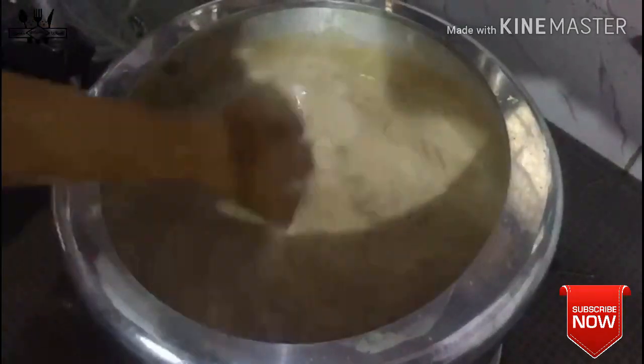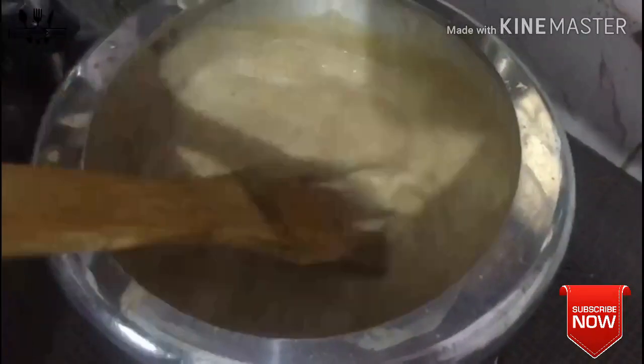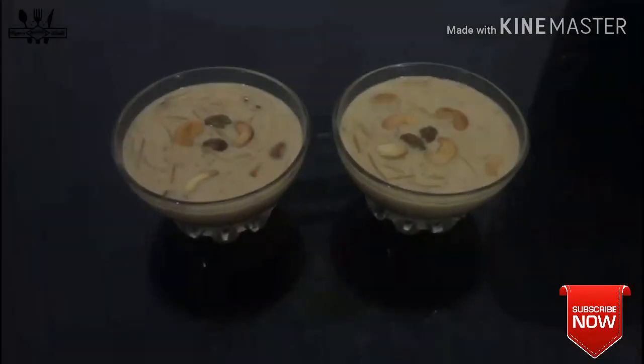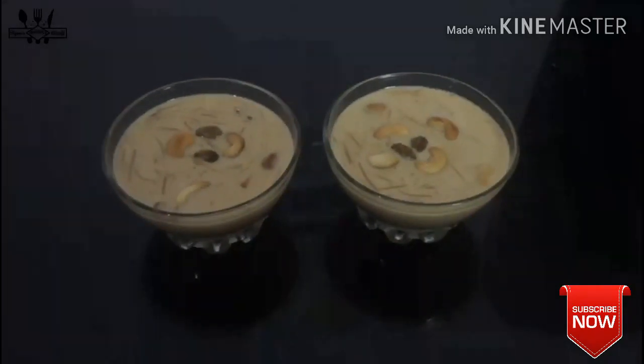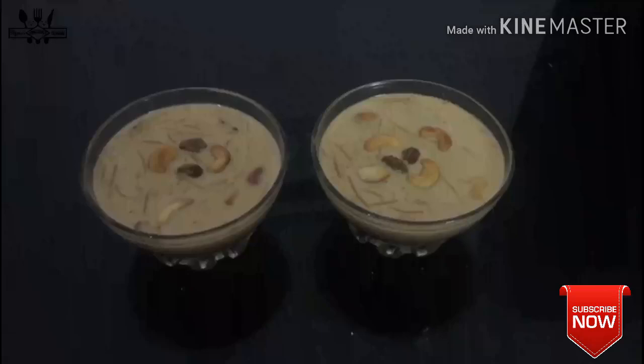Now we will add the cashews and rice. Caramel is ready for the taste. Inshallah, the video will be done.